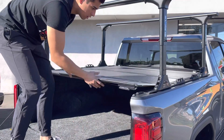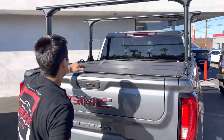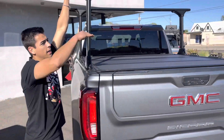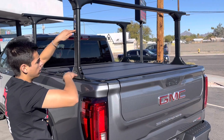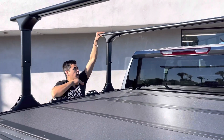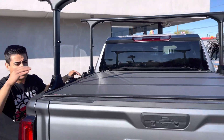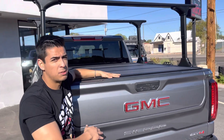You can fold the cover, and this rack system is adjustable. This is at the 28-inch height; you can lower it to the 18-inch for lower clearance, giving you the low profile setup with the cab height rack. Elevate rack system, BackFlip MX4, BedRug — the full setup on the brand new GMC.